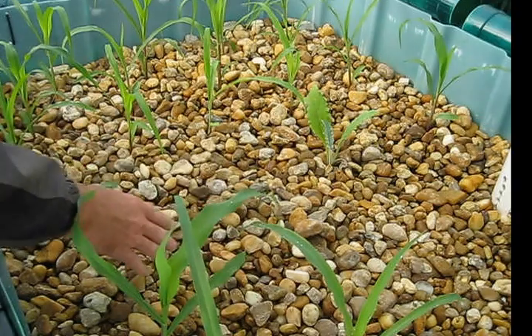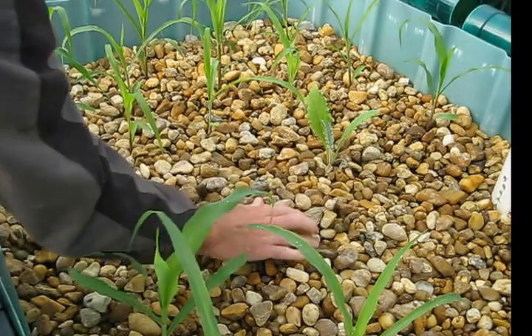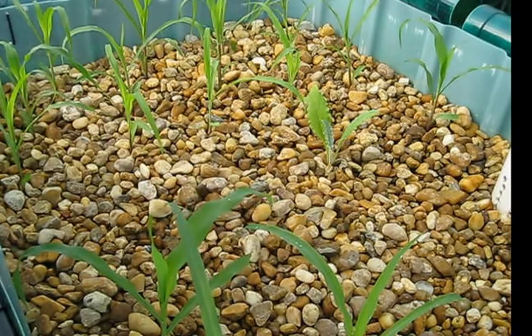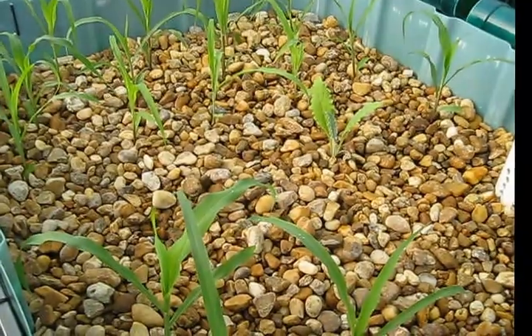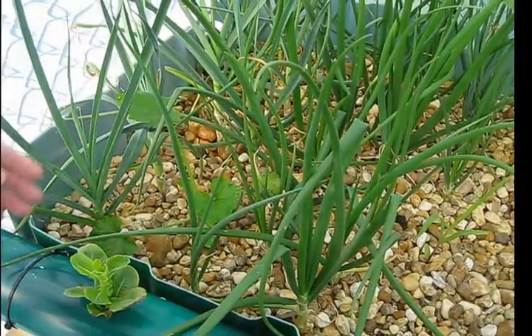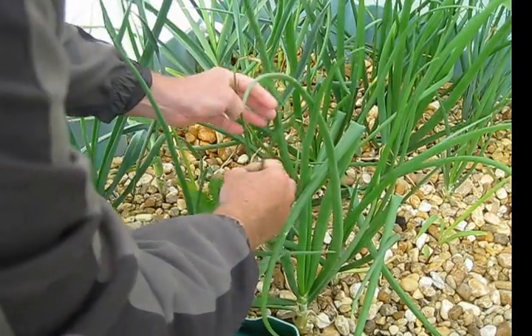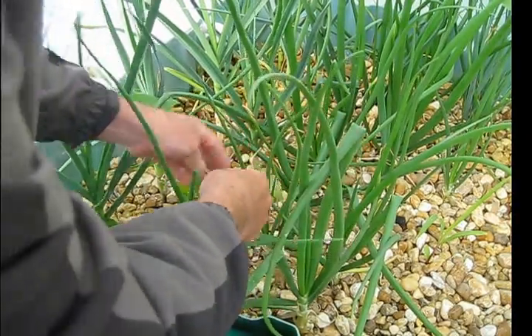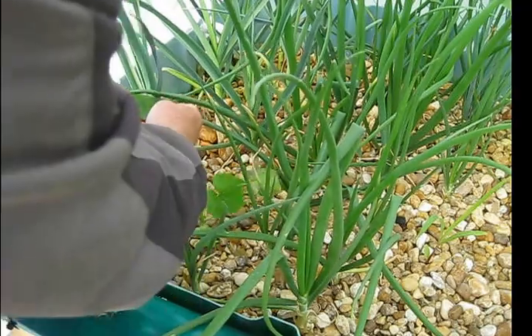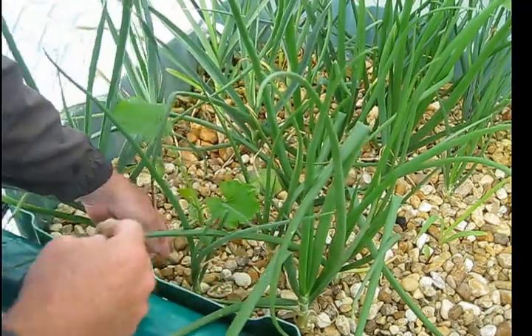The nice thing about river rock is it's very easy on your hands to throw the plants in, dig them up, and move them around. I have to move this zucchini plant, because I noticed the onions and garlic rub on the leaves and start causing problems. I've got to move that.